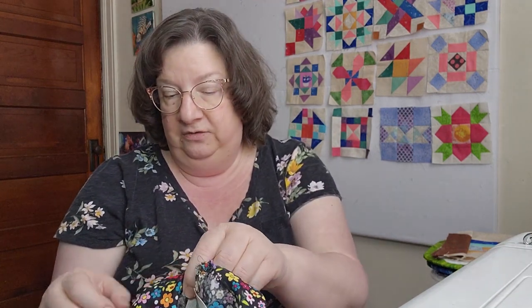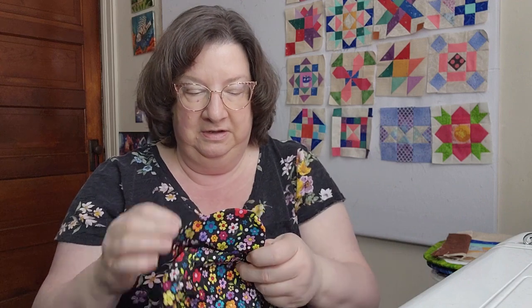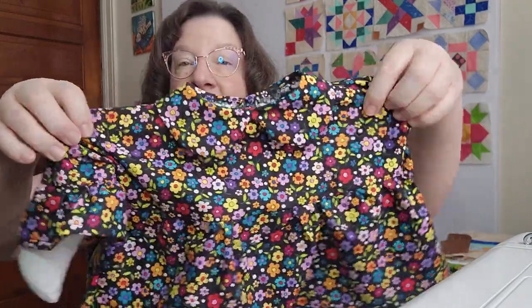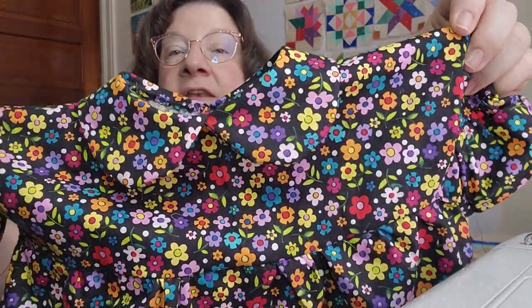I haven't done garment making in a long time. You can sew the little wings right inside, but I decided to put them on elastic - you can see that I have elastic in here and I have the wings in the sleeves. So this is the more fancy first dress that I made - all cotton.